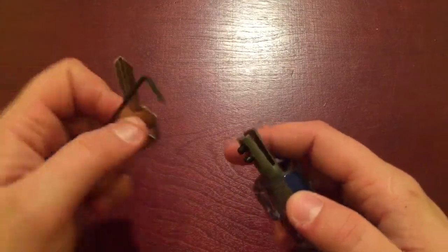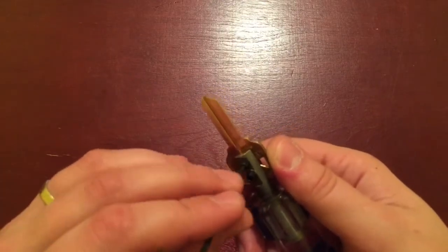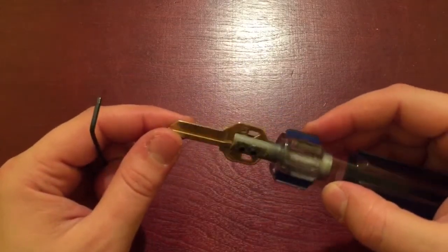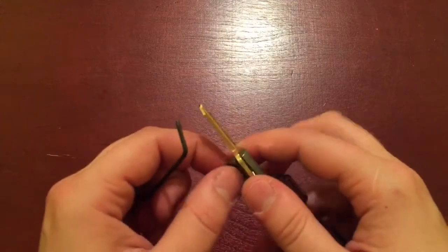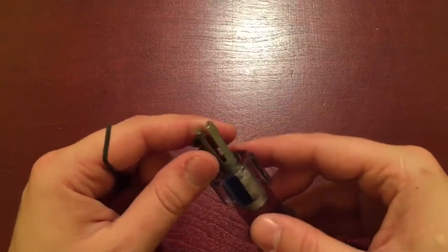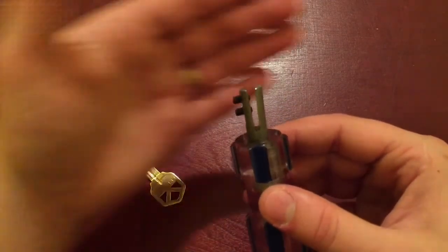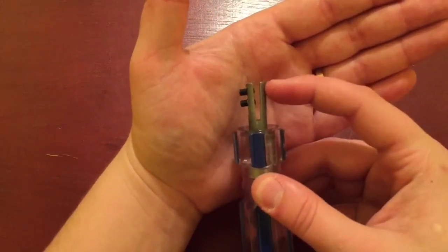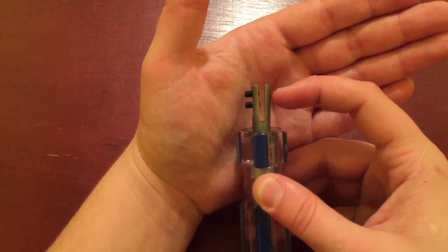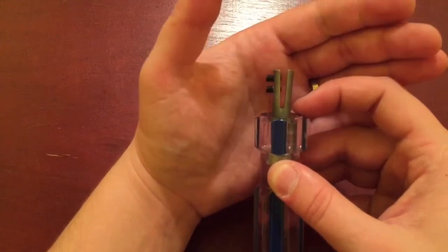This thing surprisingly does hold a blank very well. I'm not going to demonstrate on this blank because I still need it, but it does hold a blank very well. I'll show you an issue though — when picking what you want to use as your handle, you can see it's kind of already starting to come out. Every two impressions, I have to take a vice grip and squeeze this back in. That's fine, that's not a problem.